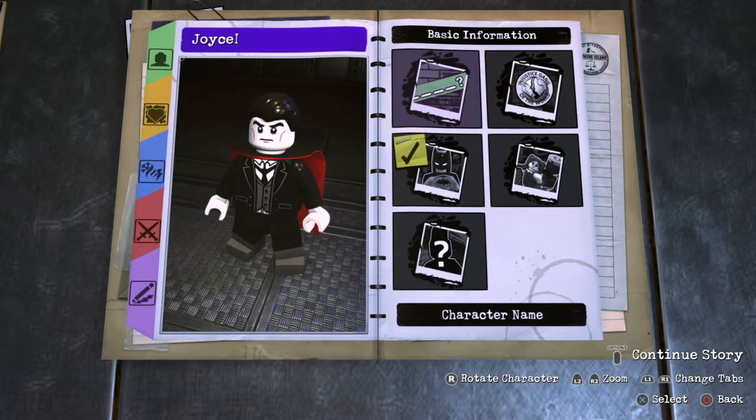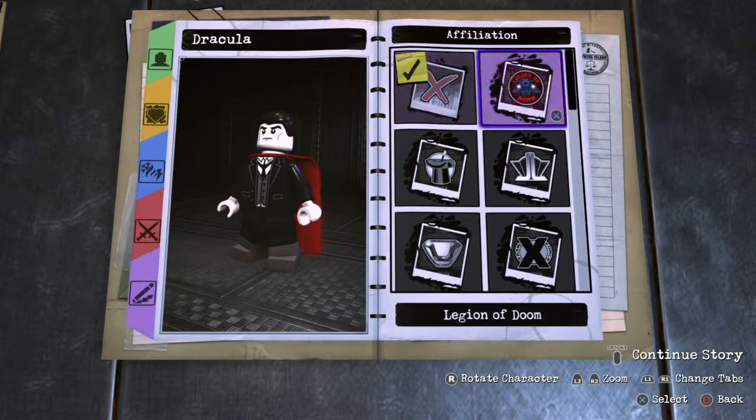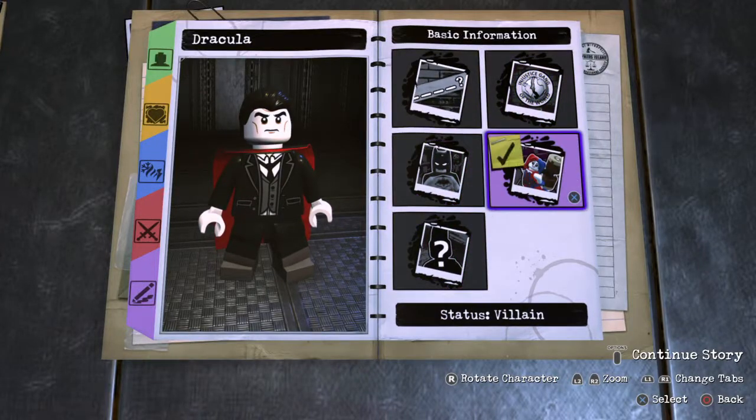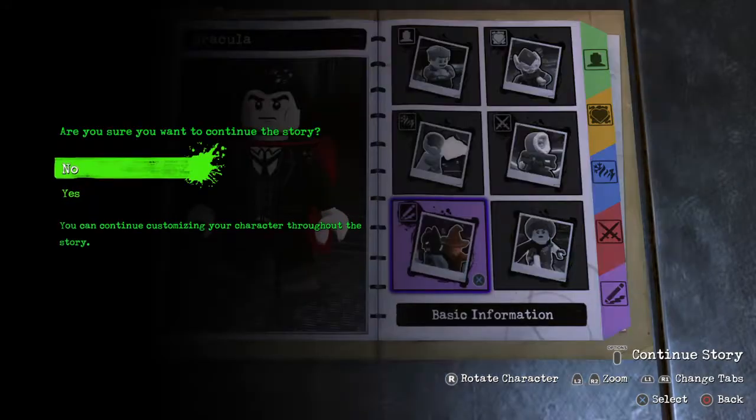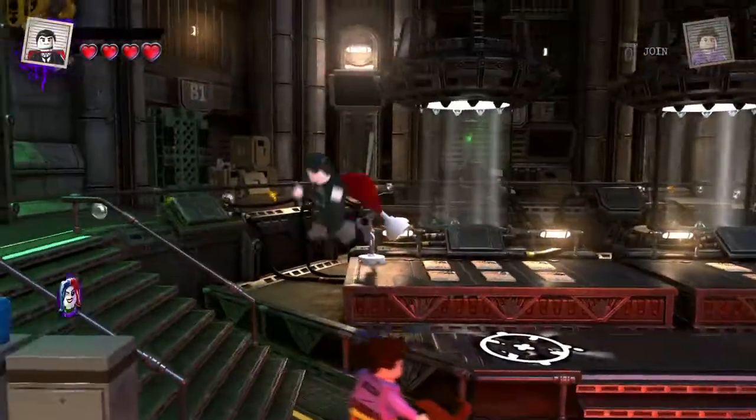Basic information: Dracula, Legion of Doom, and he is a bad guy. I'm a bad guy. Okay, let's take him outside and check him out.